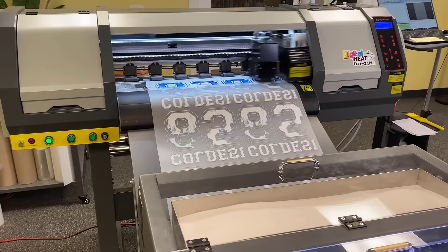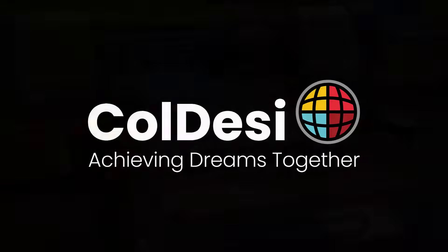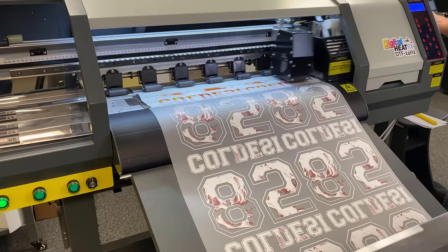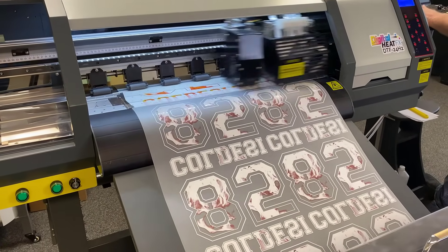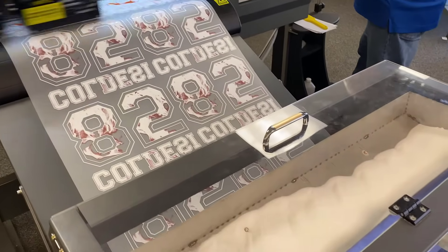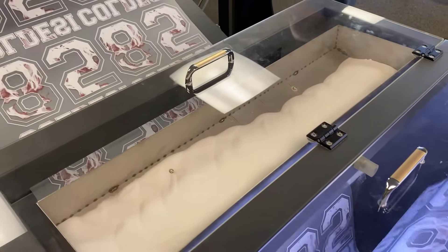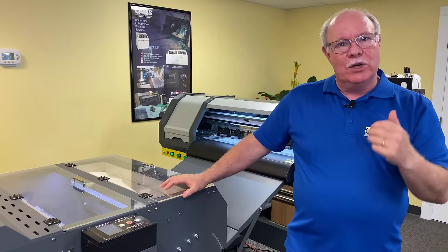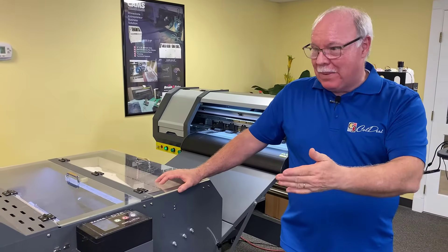Hey, Don Copeland here. Today we're going to show you something just amazing. This is a DTF printer. DTF means direct-to-film. It's a new process that takes a bunch of technology that's been around for a few years and turns out phenomenal output — high quality, high speed, great volume. It's just crazy. I want to show you real quickly what it's about.